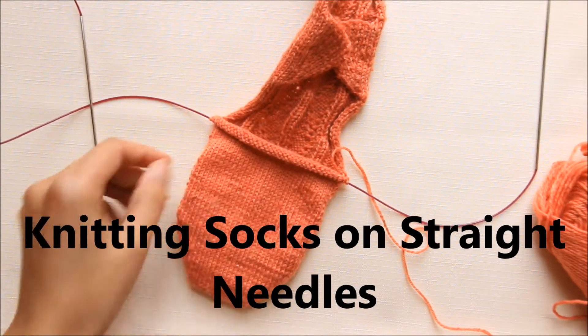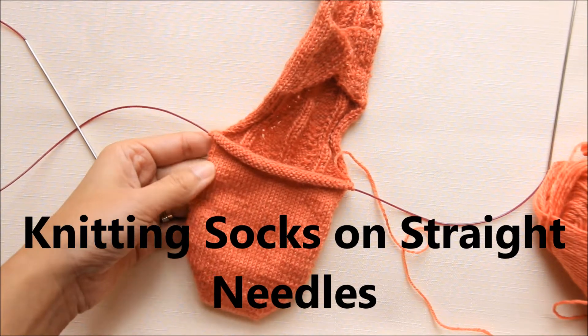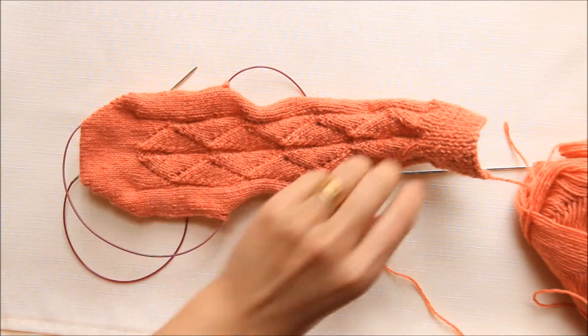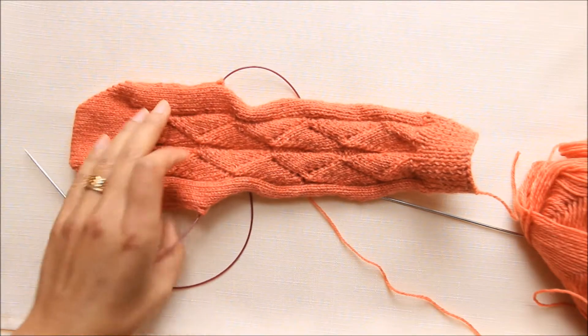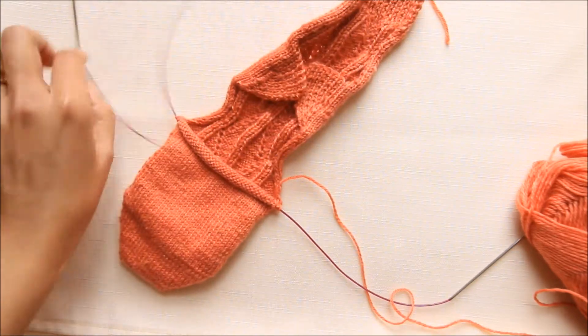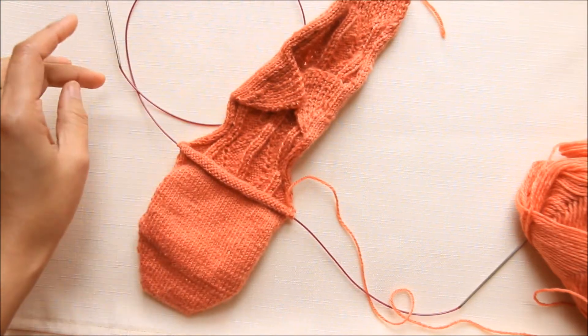This is a short video showing how to knit socks on straight needles. I have already knitted the instep, and now I'm knitting the sole of the socks. Let me show you how to do the sole.